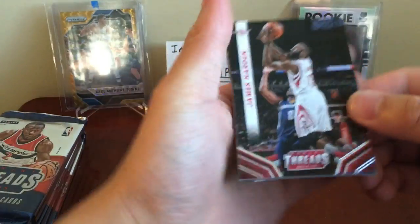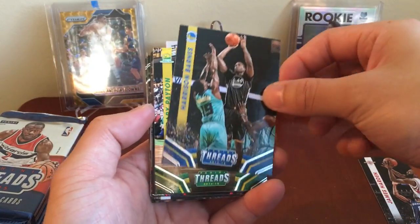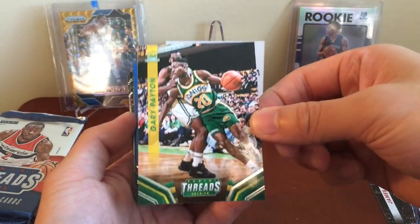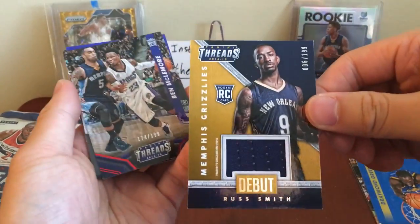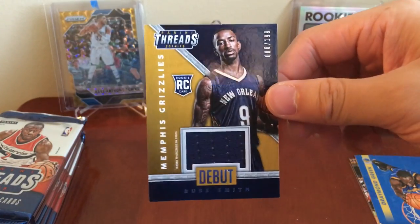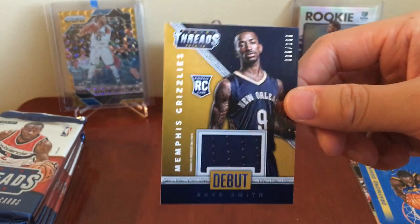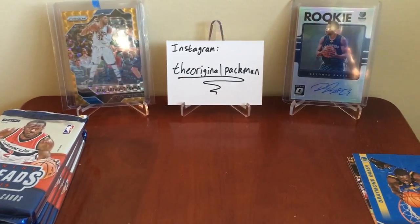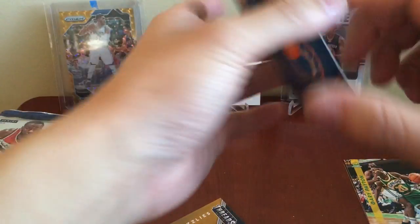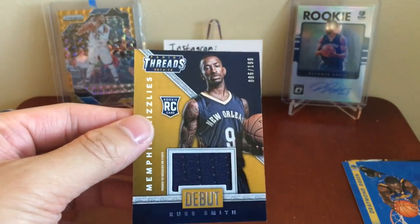Alright, first card — James Harden the Beard, in my opinion the second runner-up for MVP. Harrison Barnes, a Warrior. Gary Payton — bring back the Sonics, I'm with that movement. Draymond Green, the only Warrior I don't mind because I love defense. Ooh, Grizzlies — Russ Smith, he doesn't really play. I remember when he was a rookie he was actually not too bad, but he fell out of favor with Memphis. Rookie card numbered to 199 — that's number 6 of 199.